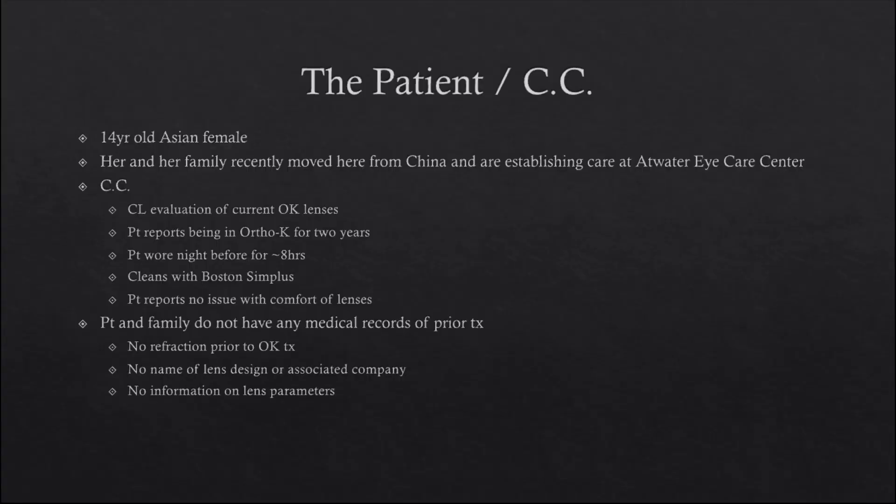First, let's look at the patient. I have a 14-year-old Asian female whose family just moved here from China and is establishing care at the clinic. She's here for a contact lens evaluation and has been wearing ortho-K lenses for two years, for eight hours a night, with no issues with comfort or vision out of the lenses. But this is the problem — the patient and family have no medical records prior to treatment: no refraction, no topographies, no Ks, no lens parameters. Essentially, we are in the dark.